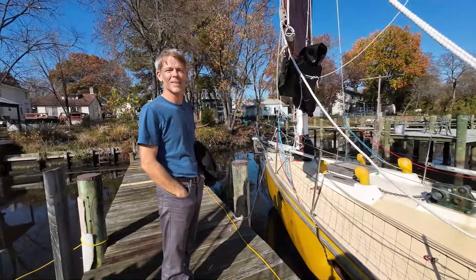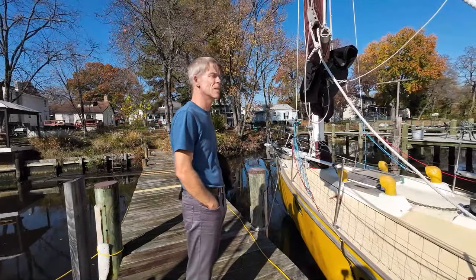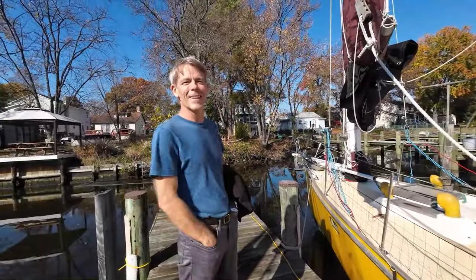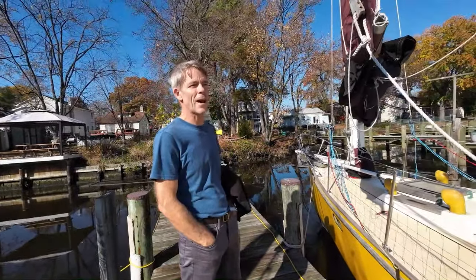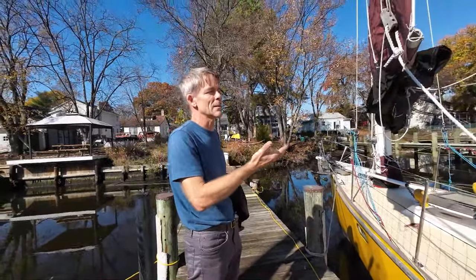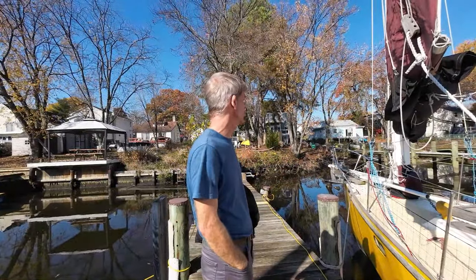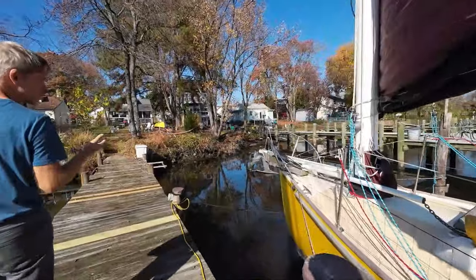One peculiar thing about your rig — you mentioned you have the ability to raise a light weather sail up forward. Can you talk to us about that? I get that a lot. People say, can you put a light weather rig? Not easily on my boat. Normally one of the weaknesses of the junk rig would be it being a little more difficult to put extra sail up. I have a retractable bowsprit that I can fly an asymmetrical or a jib from. I really only use it for light winds, which means I don't actually use the jib very much — I'm mostly using the asymmetrical or a drifter.